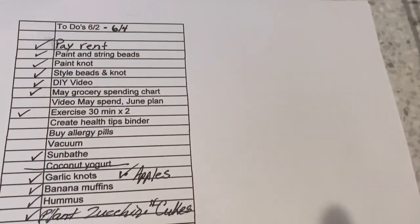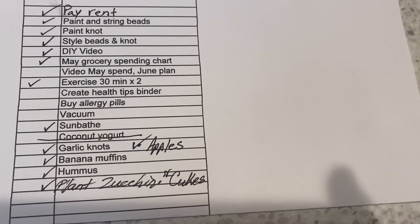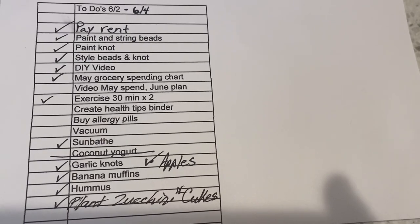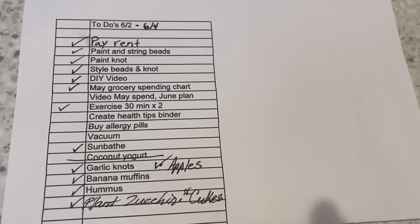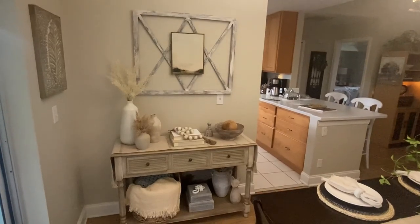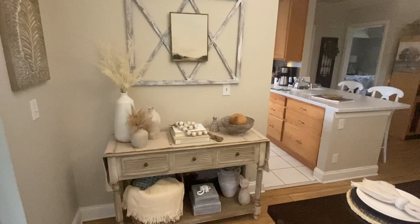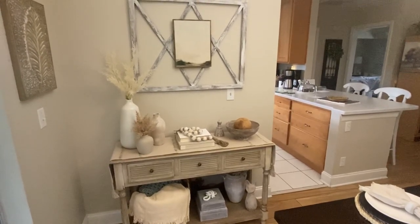Here's a look at my to-do list so far on Saturday afternoon at 3:30 — I'm plugging away at this thing. Got a few more items to bang out today and tomorrow, but feeling really good with my progress. And here's one last peek at my fun little console table with my DIY projects. I hope you guys are having a great weekend. Take care.